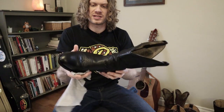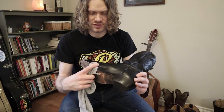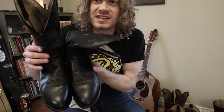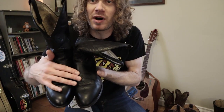These boots look great. Wow, that conditioner is really something special. Thank you guys for the suggestion on that. Now we might as well do the left boot. You can sort of see a difference here — this is the one I just buffed and this is the one that is still to be buffed.